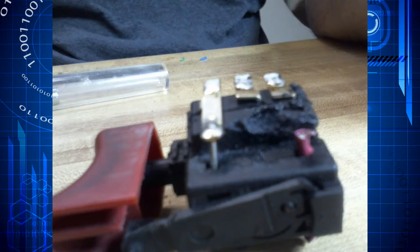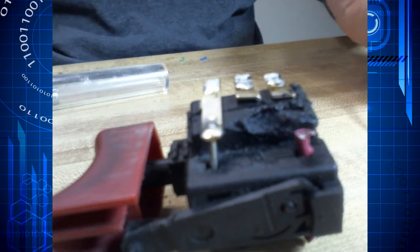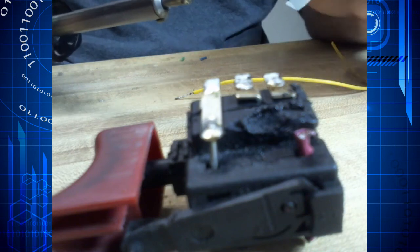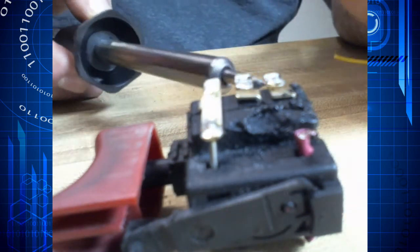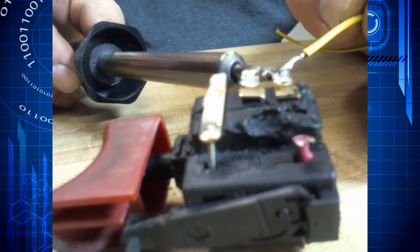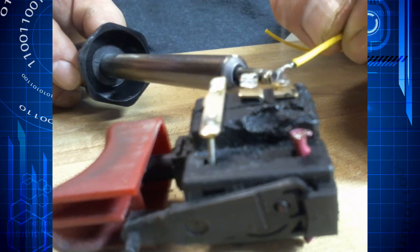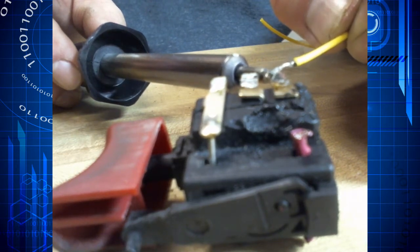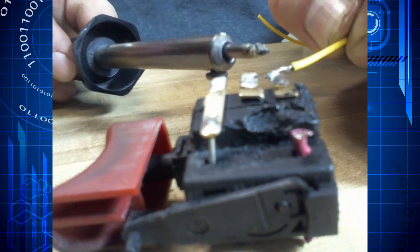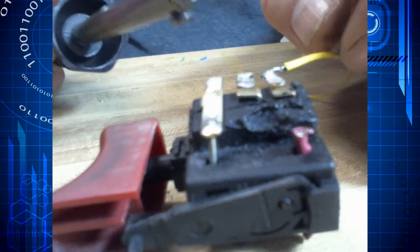Now we have our three different wires, and you can see I've already tinned them up. The way I like to do this is we just add a little solder to the bottom — once we get the flow, we touch them and need to hold it in place for a few seconds until it solidifies.